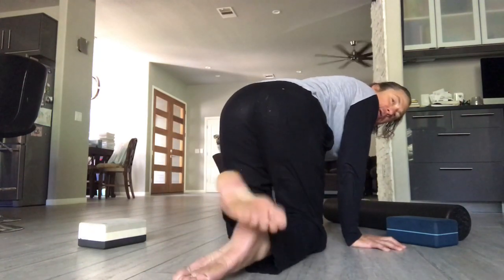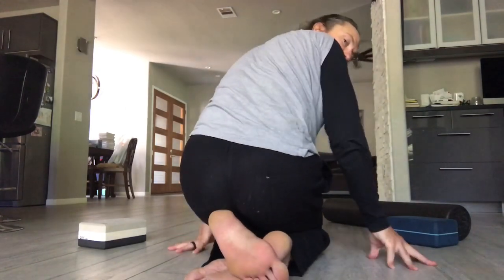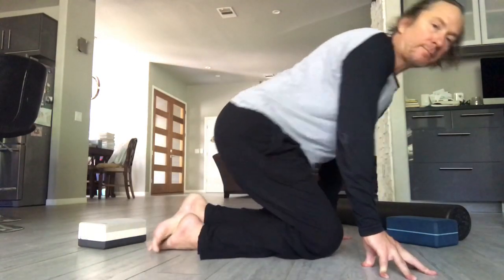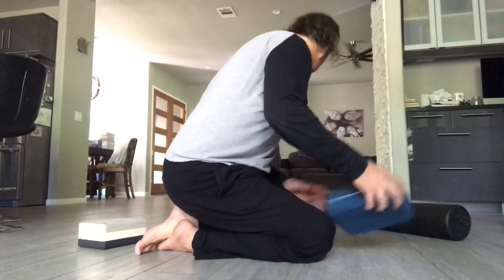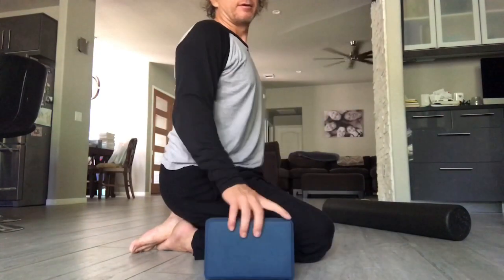Switch — other foot on top, right through the middle of the bottom foot, and just sit your hips back. It's a great spot. You can put yoga blocks right beside you if this is too much, or lean a little forward and start to sit up gradually.